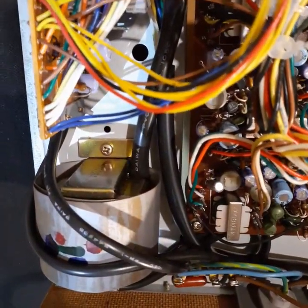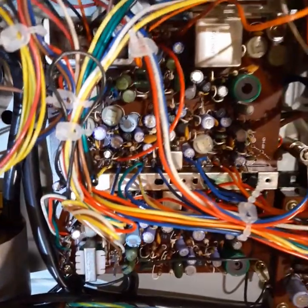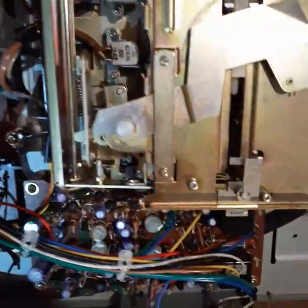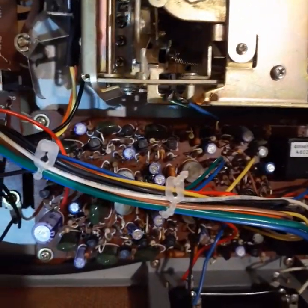Inside there's a transformer, a circuit board — not an integrated deck — and a stereo amplifier.